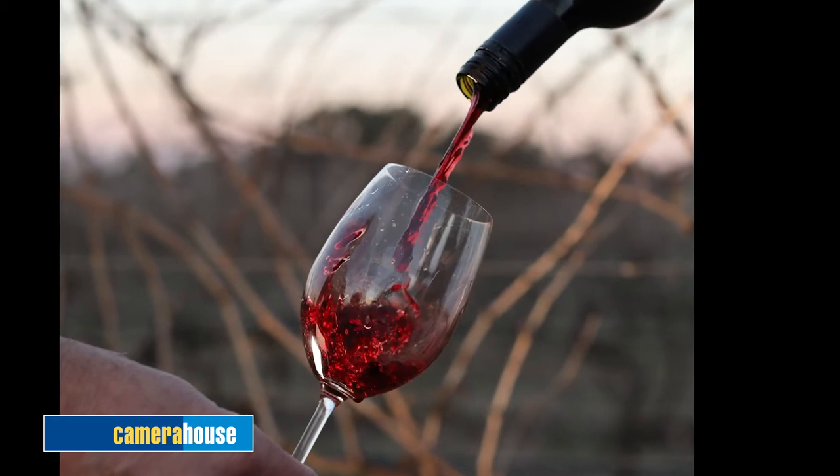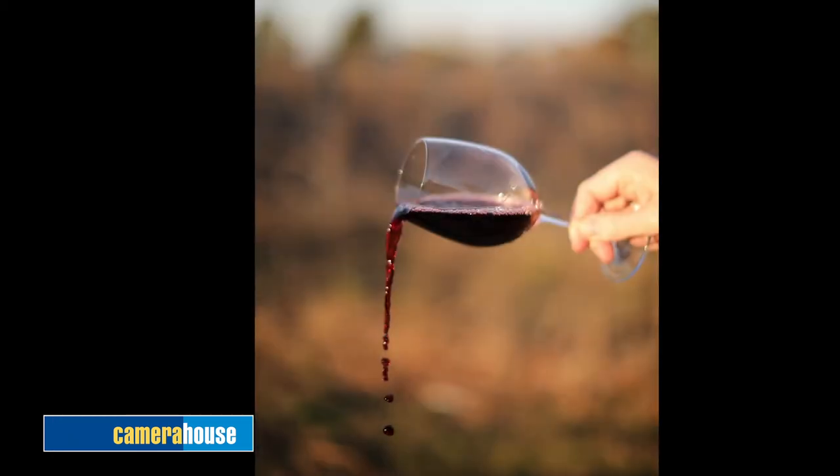Tip number two: movement. Just because you're photographing a glass of wine doesn't mean it can't have motion and action to it. Try getting a high shutter speed, or even a slow shutter speed shot of wine twirling — maybe even wine thrown up in the air. Something different than a normal shot of wine sitting still.